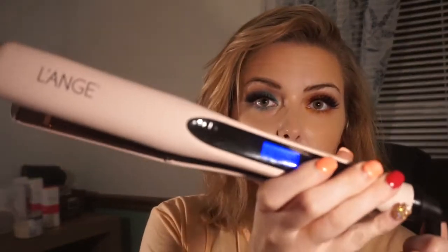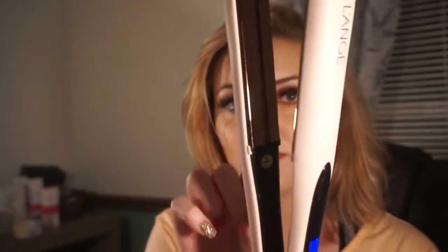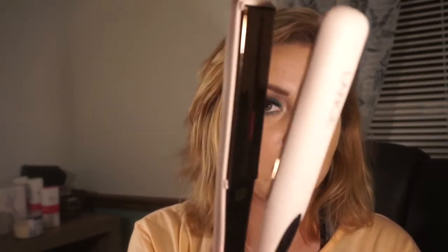The curls that I'm going to be doing today I'm going to be doing with my straightener. This is the one from Lange — I am like in love with this straightener. It's got like infrared lights on the inside and tectonic plates — I think that's how you say it.